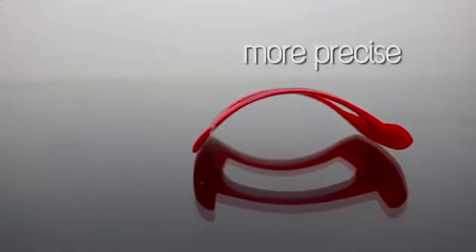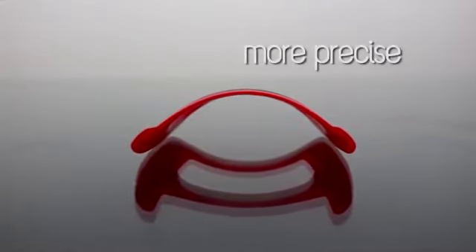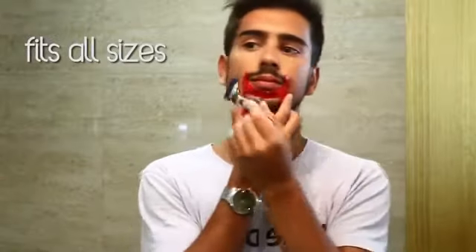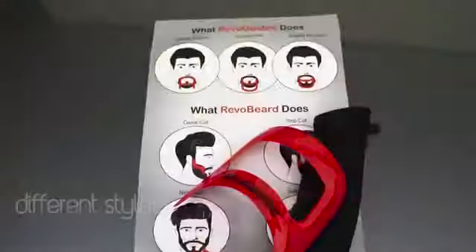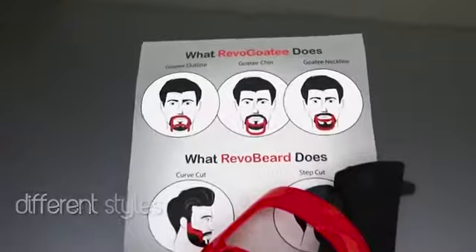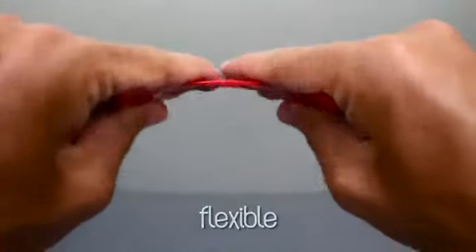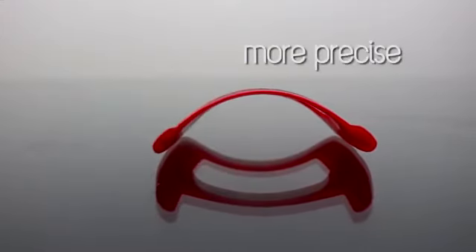Many of you prefer going to the barber shop for getting your beards trimmed. But this tool is precise, fits all sizes, and is flexible too. You can use this template to style your beard in many different ways right at your home. So for all you who like trimming your beards and keeping them stylish, you can buy this for $3 using the link in the description. And for those who don't have a beard yet, just be patient.